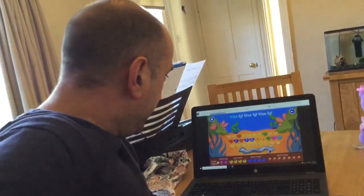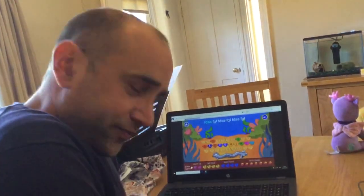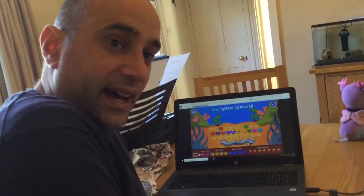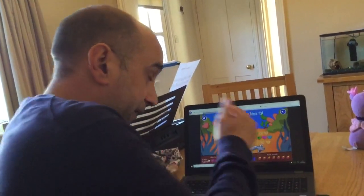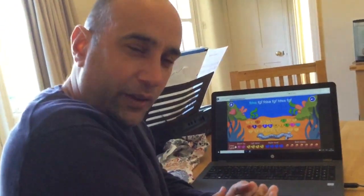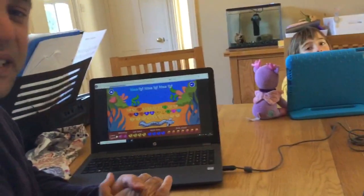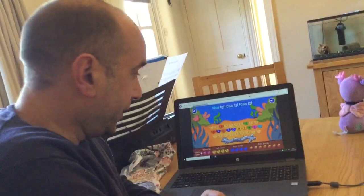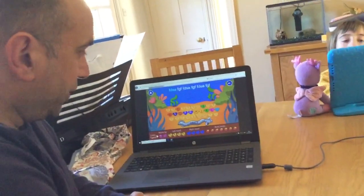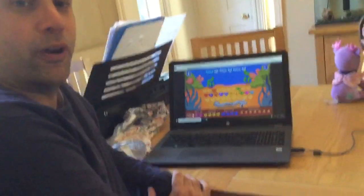I'm going to show you a couple of websites you may already be familiar with. The first one is called Dance Mat. If you put 'BBC Dance Mat' into Google, what will come up is something like this. You may find there's a cartoon goat talking with a Liverpudlian accent — if so, you're on the right site. You can also search 'BBC Dance Mat touch typing' and it will come up.